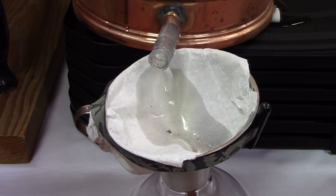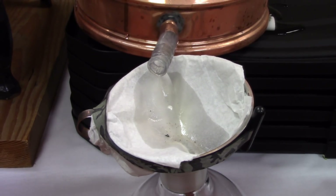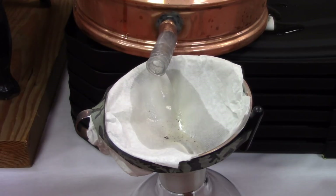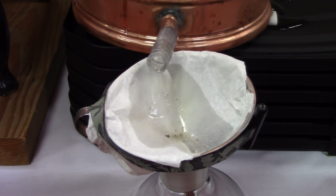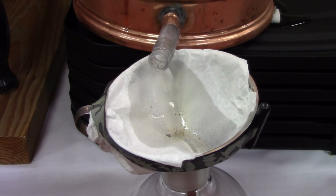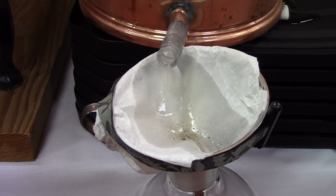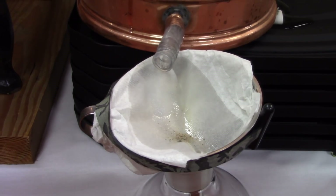If your objective is essential oil, pack the still really full and turn it on a bit hotter — it tends to go faster and the run is not that long. Once you see the essential oils are no longer accumulating, you know you've gotten the oils out of the plant. On the other hand, if what you want is hydrosol — the aromatic water portion of the distillation — pack the still just a teeny bit less full so the steam can get through, and do the distillation slower and longer.